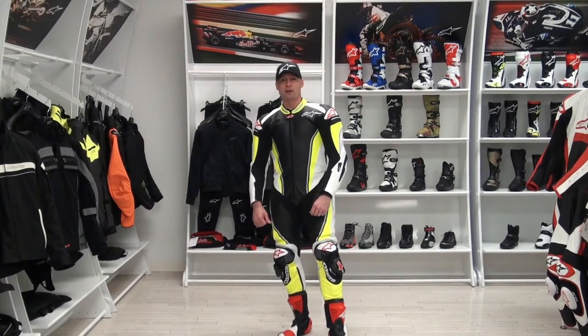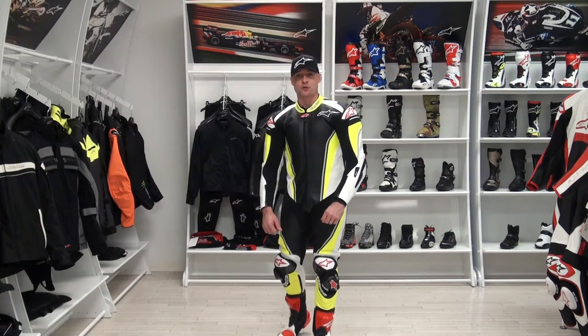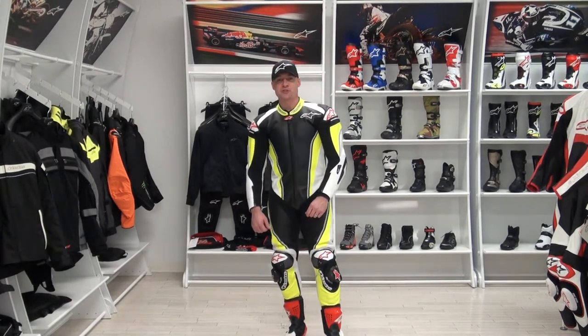Hi, I'm Brian Van from SportBiketrackgear.com and today we're going to do a video review on the brand new Alpinestars Racing Replica one-piece suit.